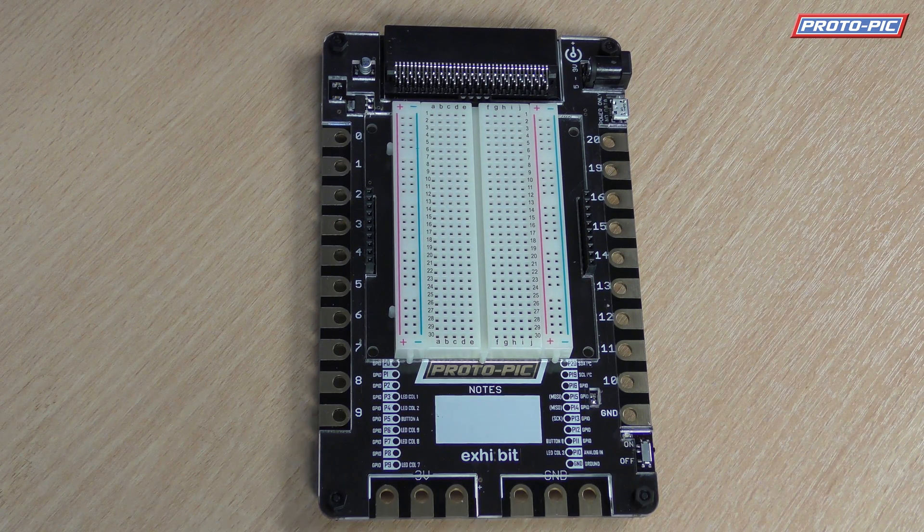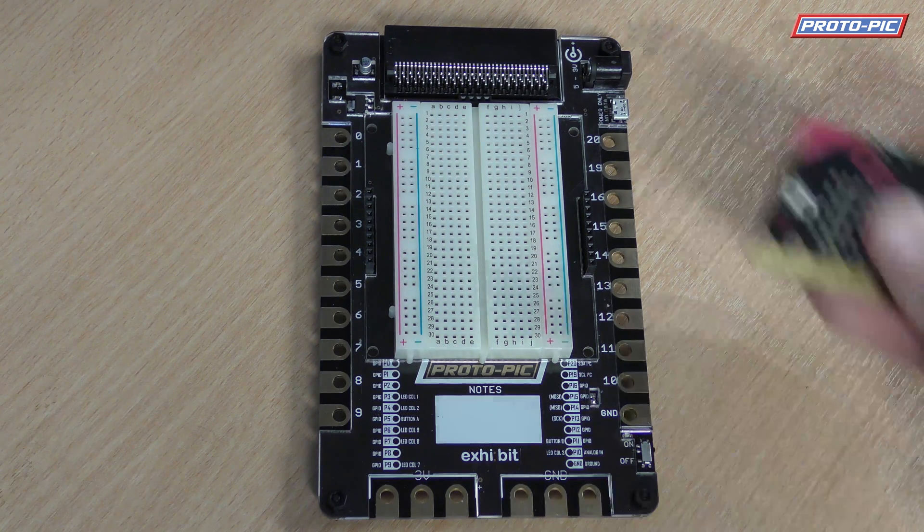Hi, this is June here from protopic.co.uk. I'm here today to show you the Exhibit Board, our new prototyping and development system for the BBC micro:bit. So what makes it special? Well, first of all, the size.